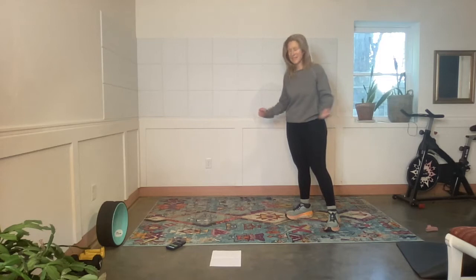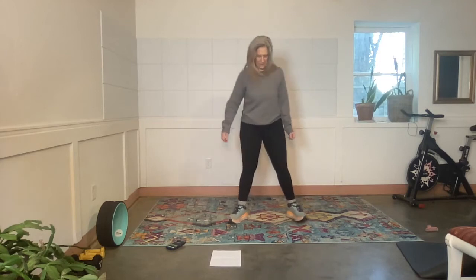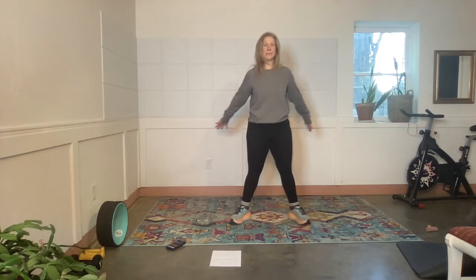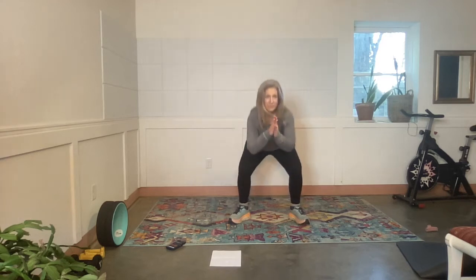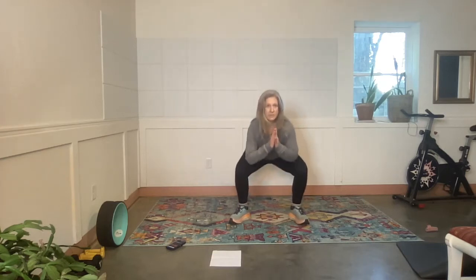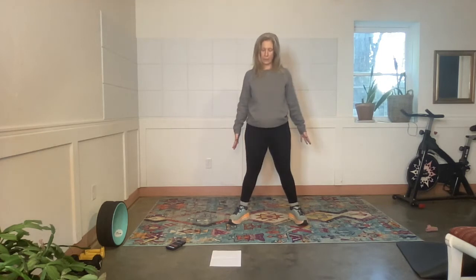Squats — last set! How fun is this? I'm going to go slightly wide toes and knees. Exercise — so a little bit wide, a little bit wide through the knees. Tushy squeeze at the top. Rest.